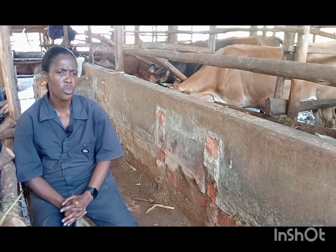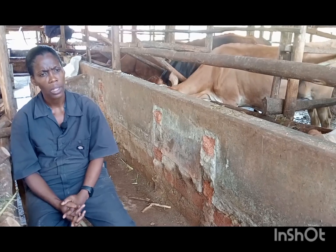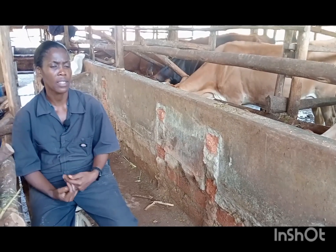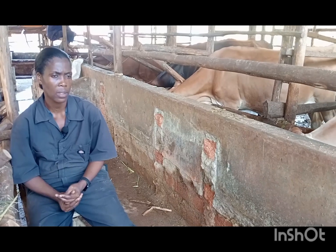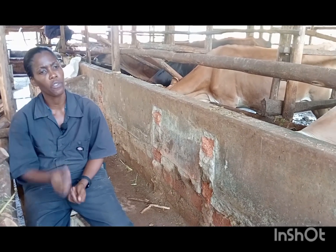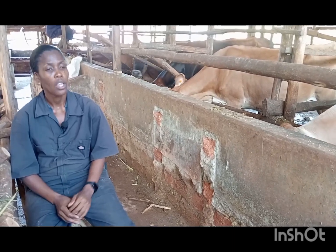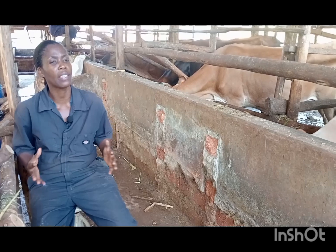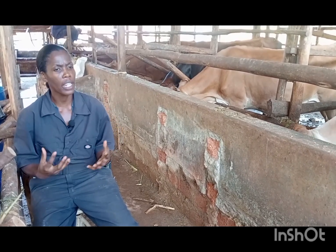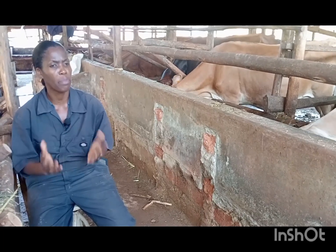When the calf is born, feed her very well. For us here, we give the calf milk for six months. The first two months we give six litres of milk. The second two months we give four litres. The next two months we give two litres. You may think this is wasting milk, but it's not — it's making this heifer grow very fast. Protein is important for mammary gland development.